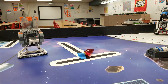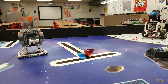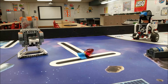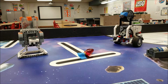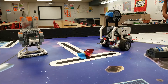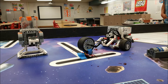Yeah, let's check that out in slow motion.